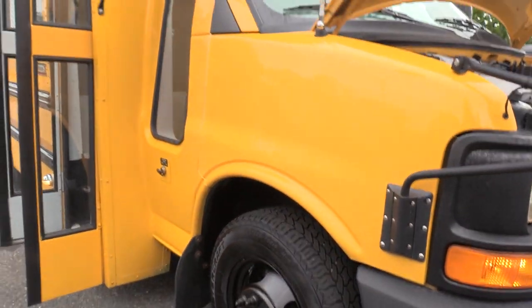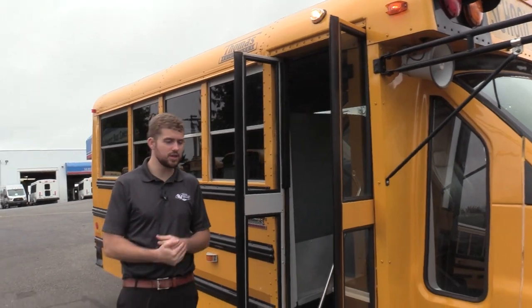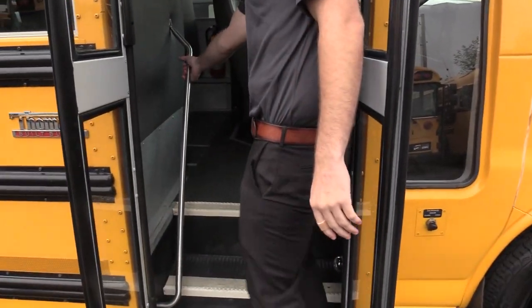Coming on inside, we have an electric operated bi-fold passenger entry door, just like you'd see on a normal Type A school bus. We've got your black ribbed aisle way, step way, white step nosing going all the way up, and a grab rail here to help people in.